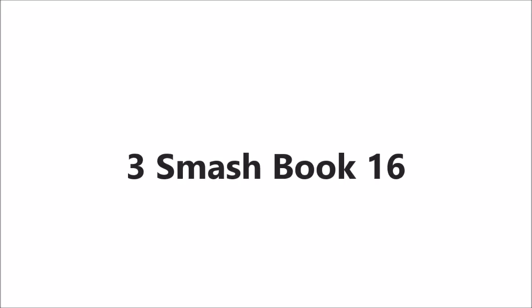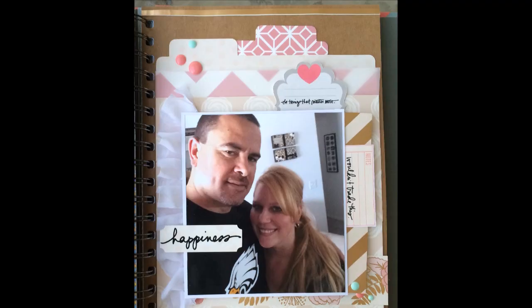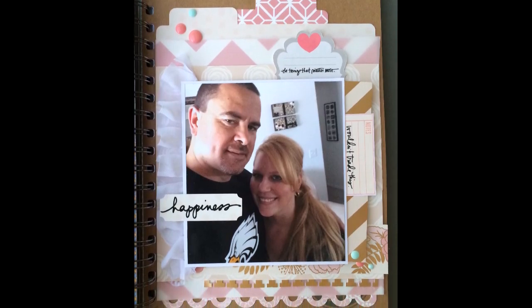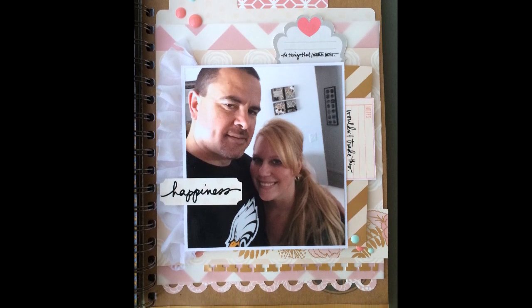Hi, it's Corrine, and today I'm here with a page out of my Smashbook. It seems like forever since I've worked out of my Smashbook, and I absolutely love working out of it — I get so much enjoyment out of it.